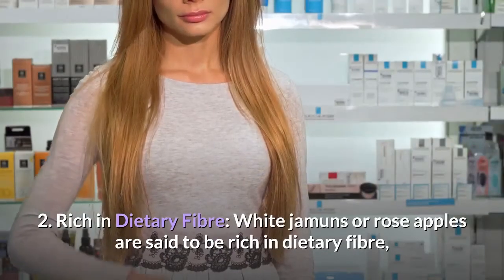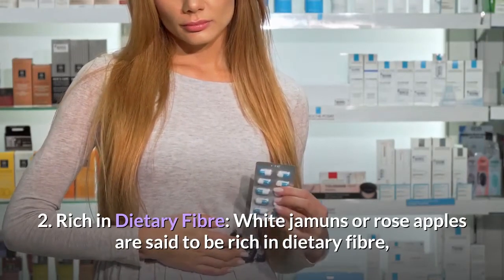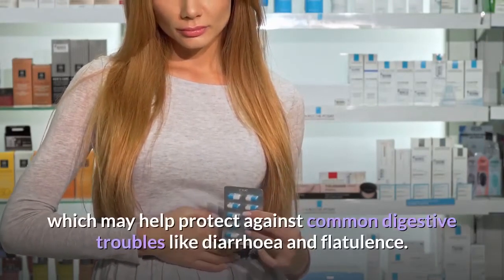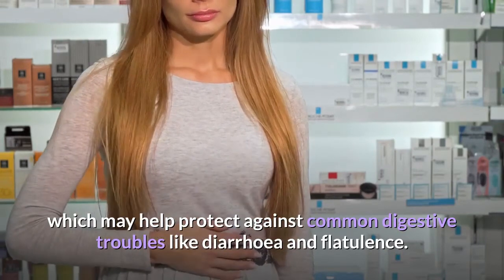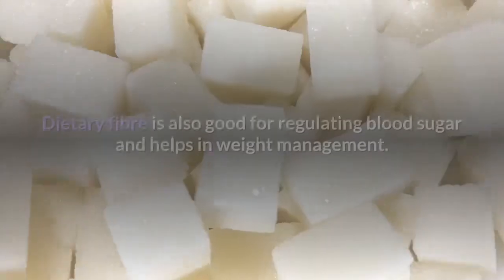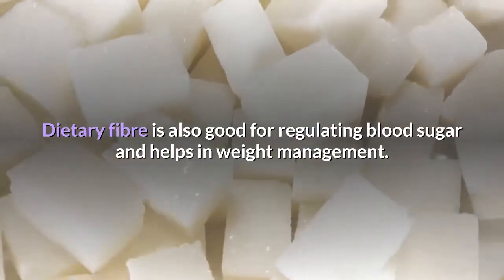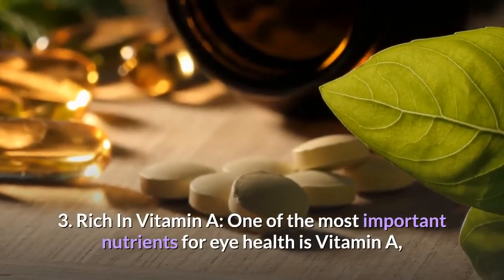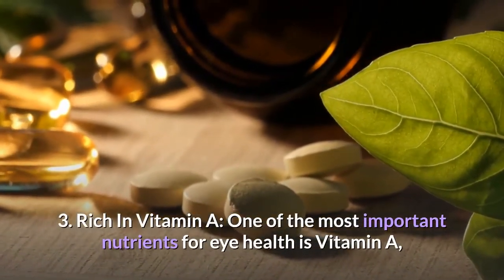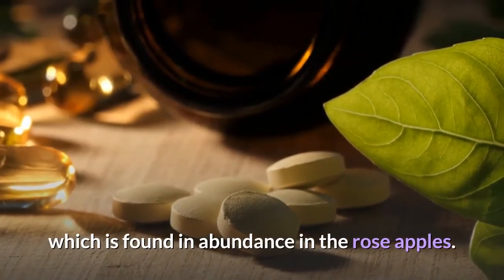White jamuns or rose apples are said to be rich in dietary fiber, which may help protect against common digestive troubles like diarrhea and flatulence. They are also rich in vitamin A, one of the most important nutrients for eye health, which is found in abundance in rose apples.